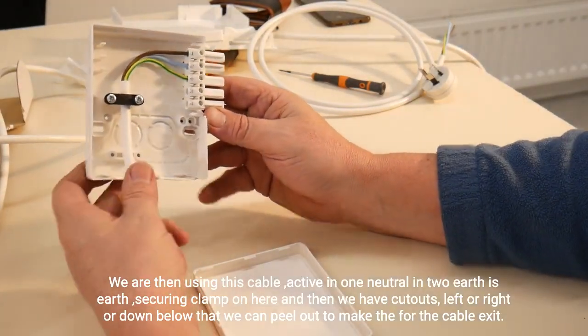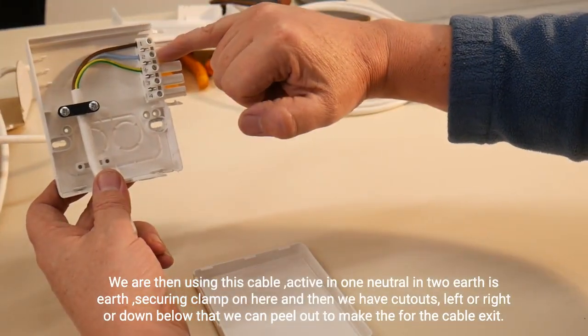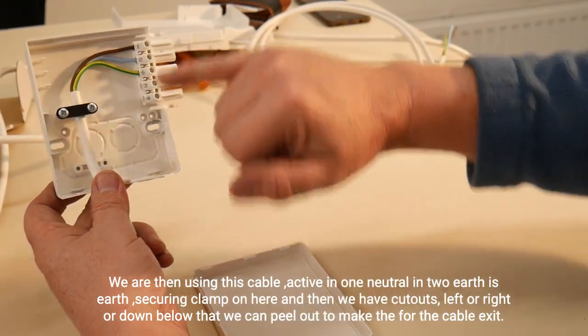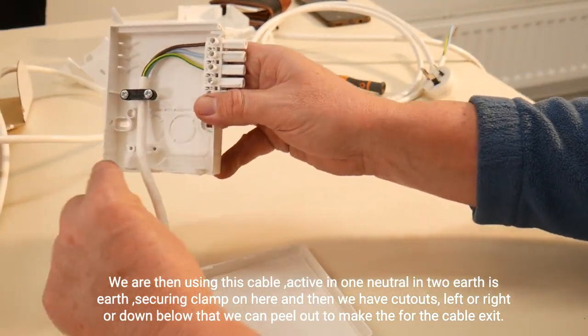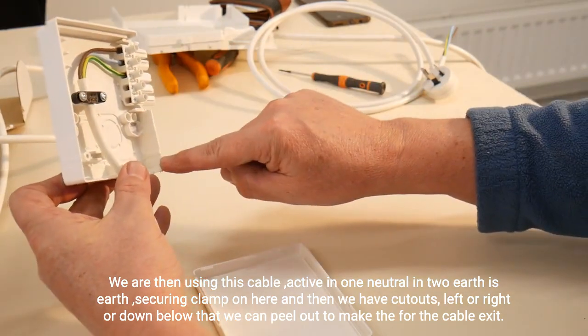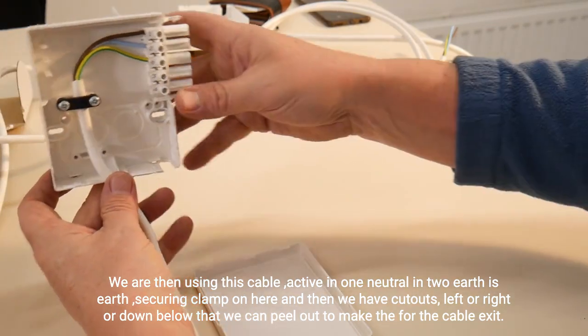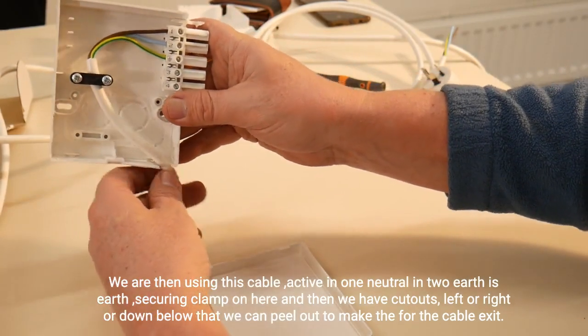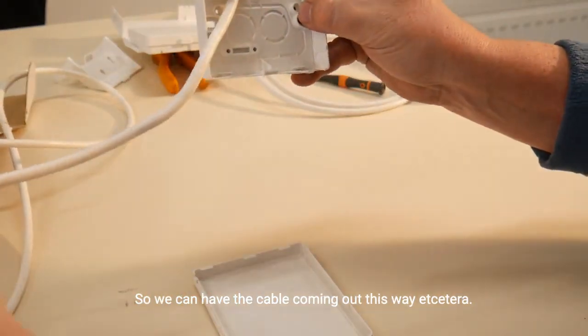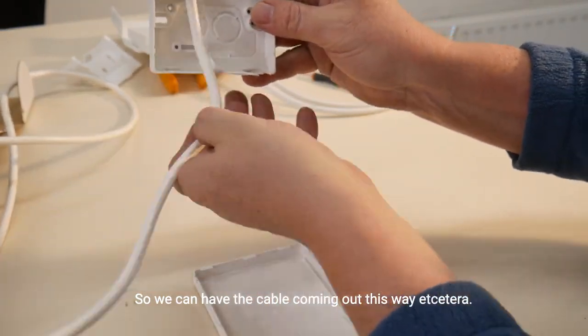We are then using this cable: active in terminal one, neutral in two, earth is earth. We fit the securing clamp on here, and then we have cutouts left, right, or down below that we can peel out to make for the cable exit. So we can have the cable coming out this way, etc.